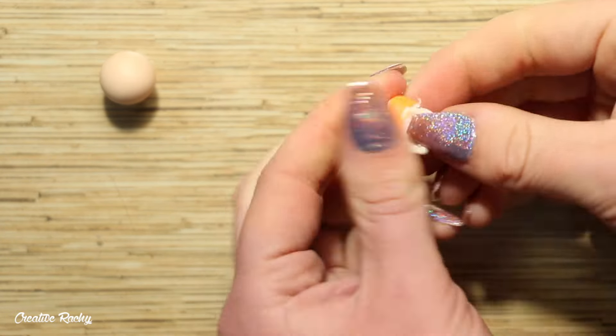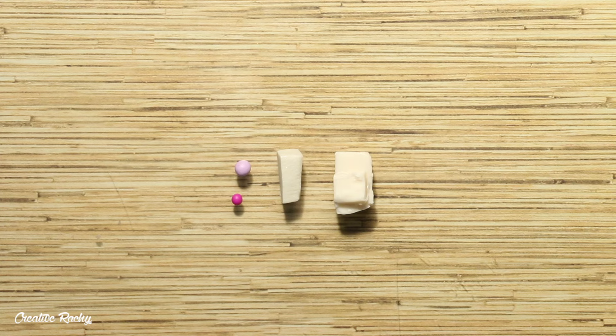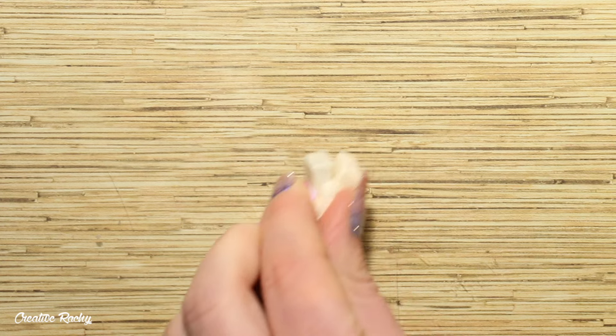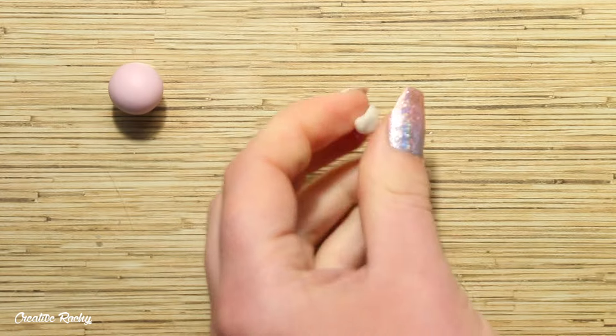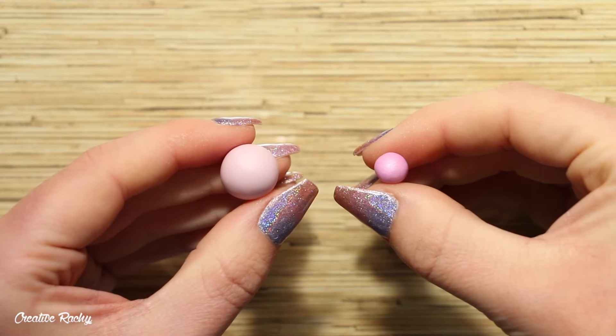Finally, for the purple axolotl, I'm mixing a lilac and a bright purple along with the pearl and translucent polymer clay for the main body color. Then for the gills, I'm purely mixing the bright purple with the pearl polymer clay to make it a little bit darker — and it looks like this.